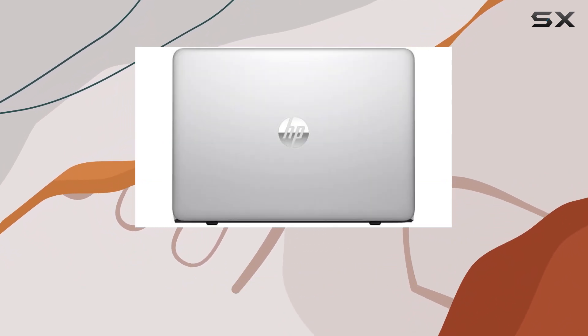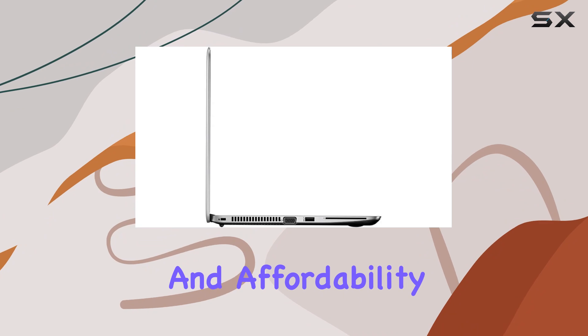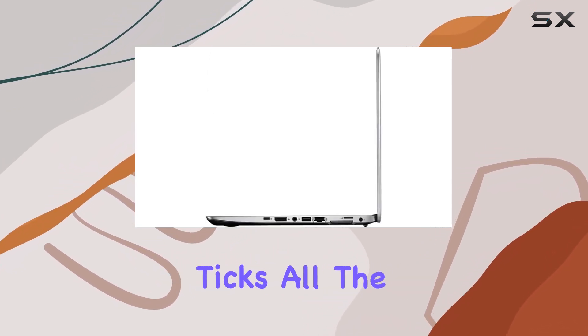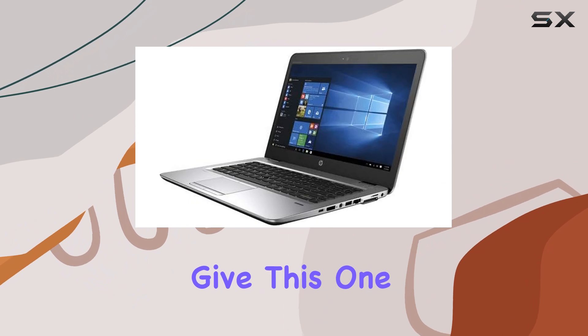Overall, the HP EliteBook 840 G4 touchscreen laptop delivers on its promise of performance, reliability, and affordability. Whether you're a student, a professional, or a casual user, this laptop ticks all the boxes and then some. So if you're in the market for a budget-friendly yet capable device, definitely give this one a closer look.